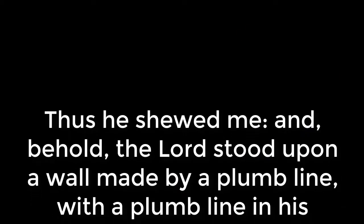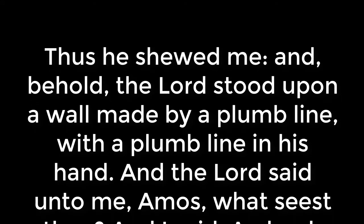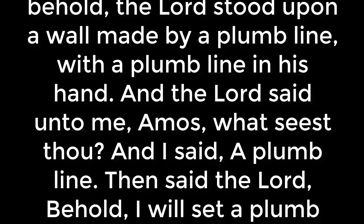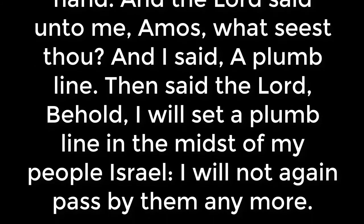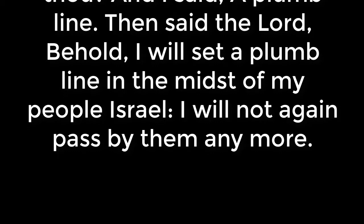This scripture is found in the seventh and eighth verses of the seventh chapter of the Book of Amos, and it reads: 'Thus he showed me, and behold the Lord stood upon a wall made by a plumb line, with a plumb line in his hand. And the Lord said unto me, Amos, what seest thou? And I said, a plumb line. Then said the Lord, behold I will set a plumb line in the midst of my people Israel; I will not again pass by them anymore.'